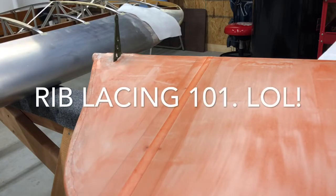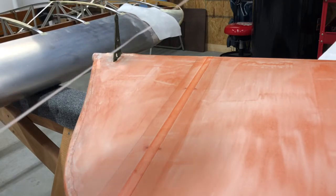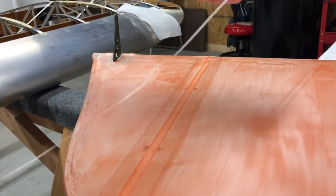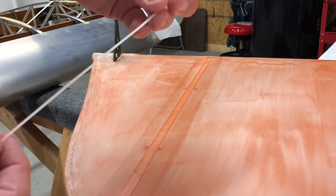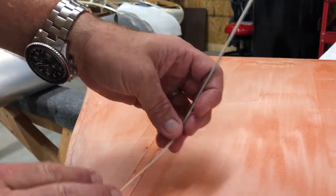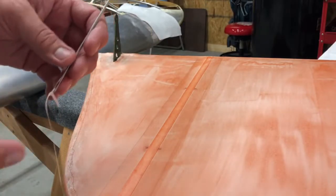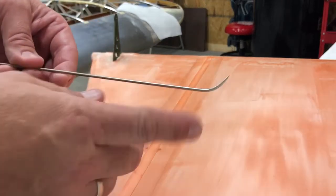I'm going to make a little video on rib stitching on my rudder for my 1946 Piper J3 Cub. What I normally do is pull off about 10 or 12 feet of string. I like to use the flat over the round — to me the flat looks a lot better, it lays flatter over your reinforcing tape and looks a little prettier. You're going to need a 12-inch curved tip needle to start.